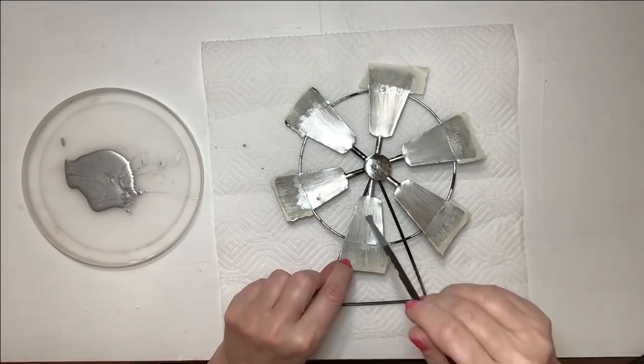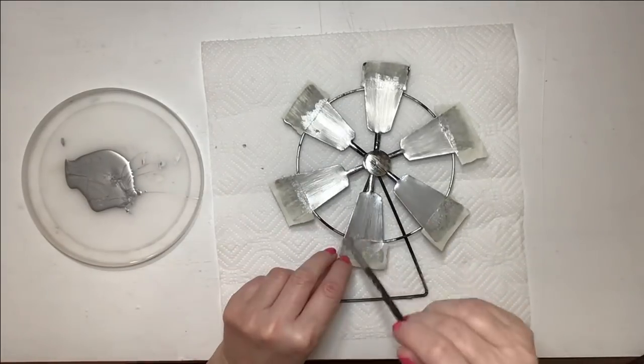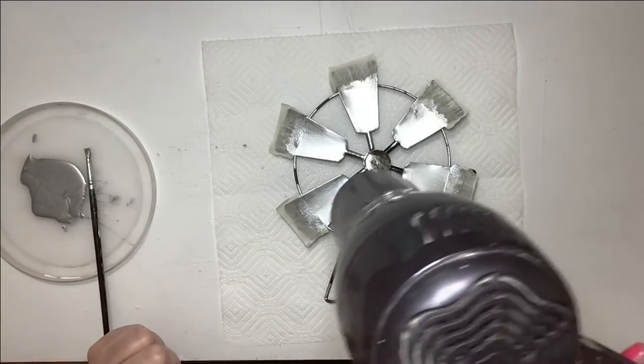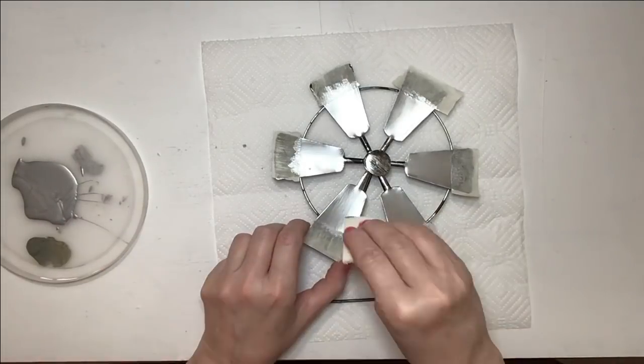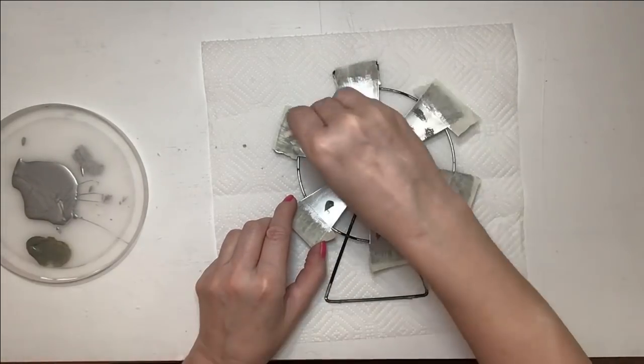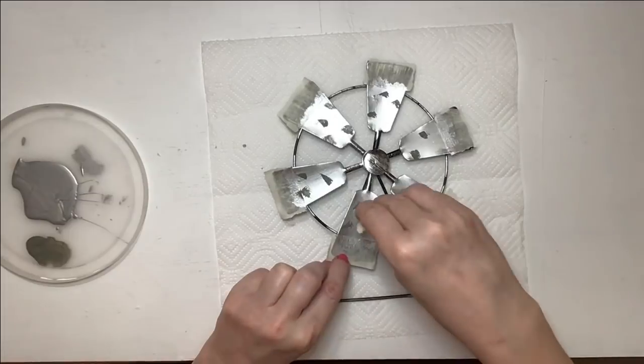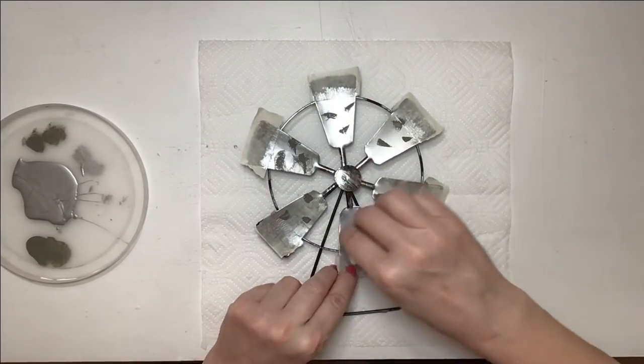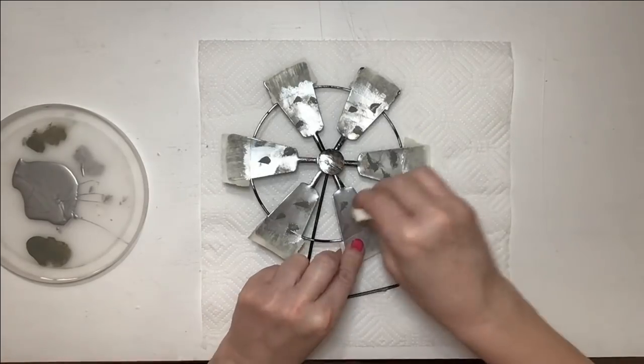I'm doing three coats. Oh, that's my cat again — I'm so sorry! Occasionally you're going to hear my cat meowing in the background. If I put him outside the room he meows really loud, if I let him in the room he meows too. I think he's stressed because I'm talking to myself making videos, so he's talking back.